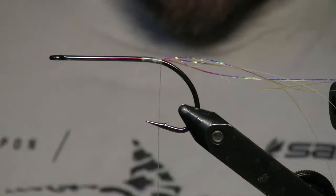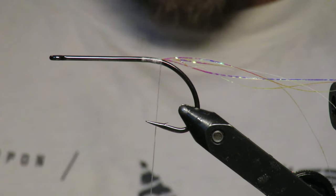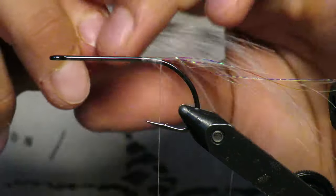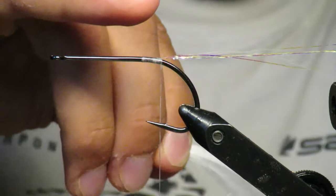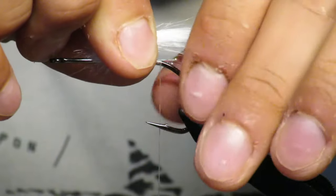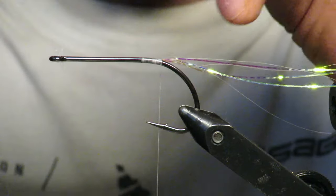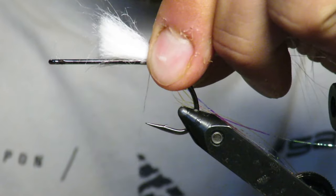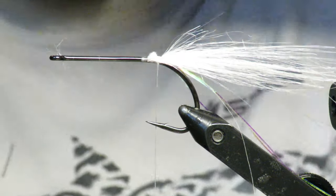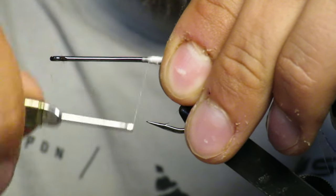I have my craft fur here — super great material. You're gonna do little clumps, not a lot, because you're gonna do a lot of them. You can pull the rats out of the bottom. This is a Gamakatsu stinger hook, size 2/0. Start on top — this is where you dictate the length of your pattern. I want it about three to four inches long, so find your spot, lock it in, make sure it doesn't roll, trim the tag ends, and secure it.